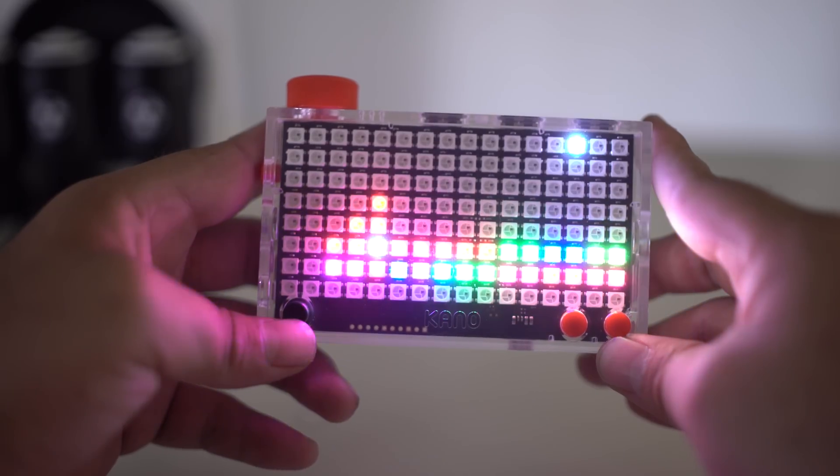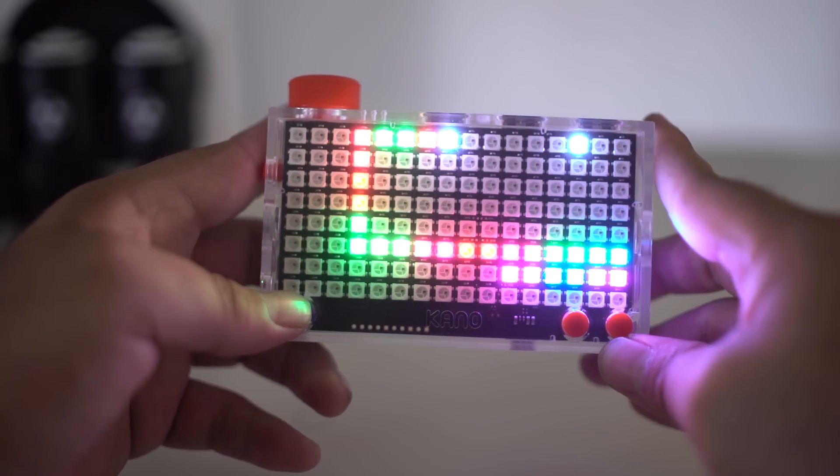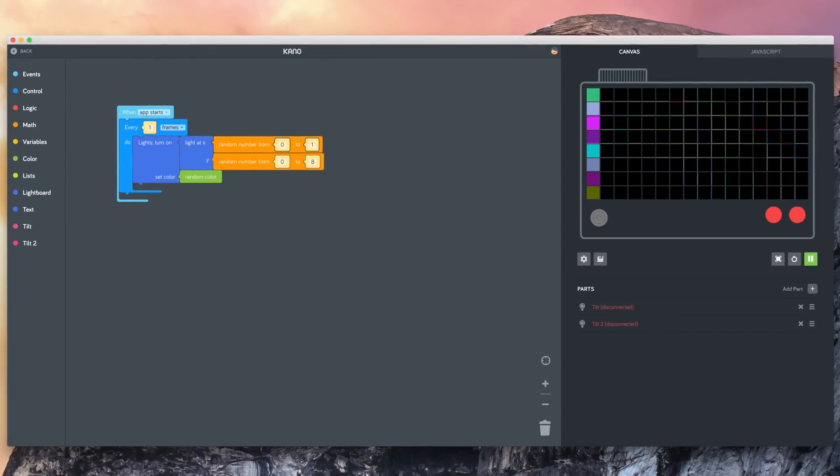The Pixel Kit is a light board that features 128 LEDs that's very easy to put together and code with. It's not only fun, it's totally educational and you can learn how to code simply by downloading the Kano app. So with that said, let's jump in and check out the unboxing and see why you guys are going to think this thing is not only fun, it's totally a learning tool as well.